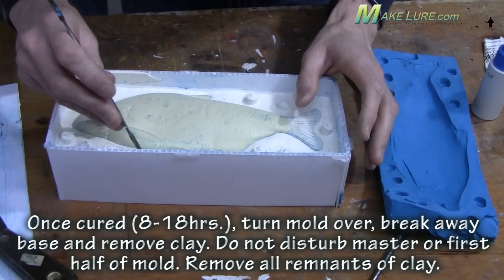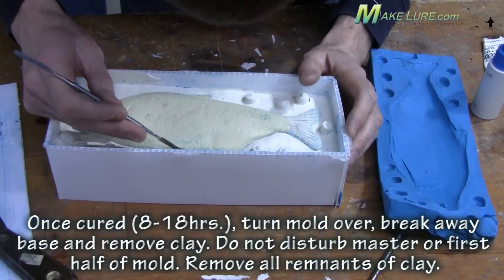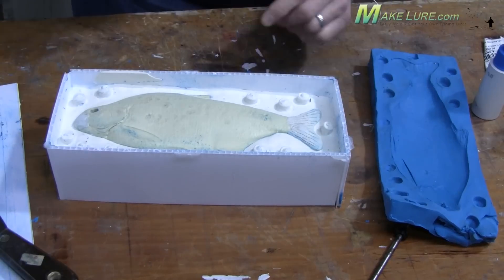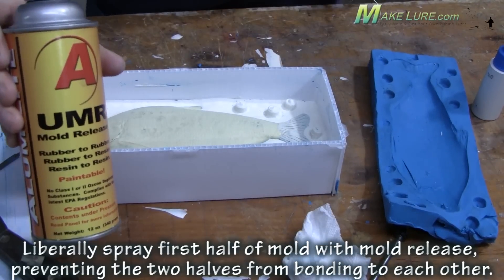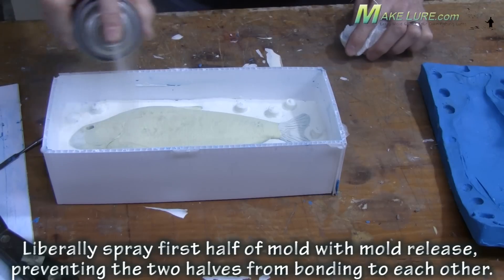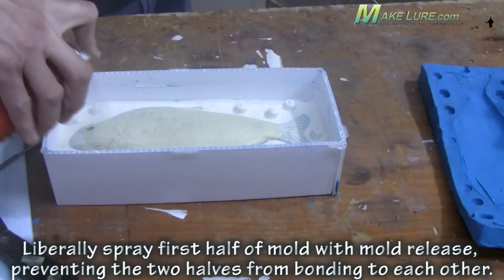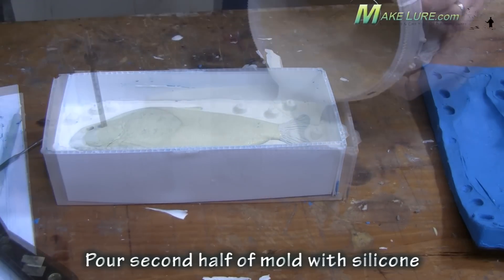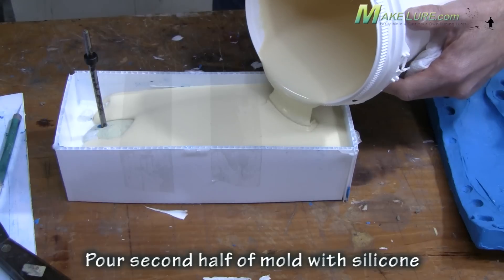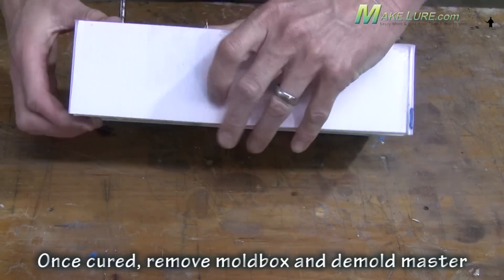This makes cleaning the remaining clay off of the original much, much easier, but it still takes time. Make sure to clean off all of the clay, especially in the seam line. Once you've cleaned the clay off the original, it's very important to use mold release — this silicone will bond extremely well to another silicone. So before pouring the second half of your mold, make sure to apply a very liberal amount of mold release. If you don't have the UMR, use Vaseline.